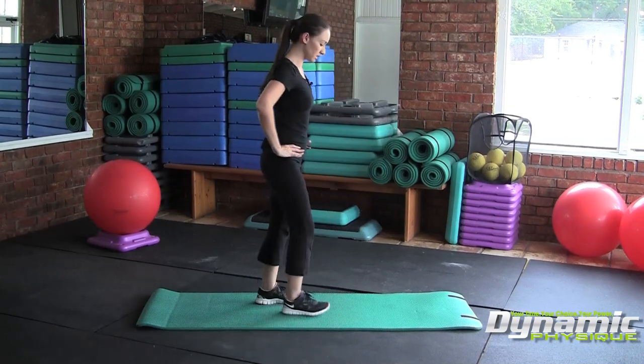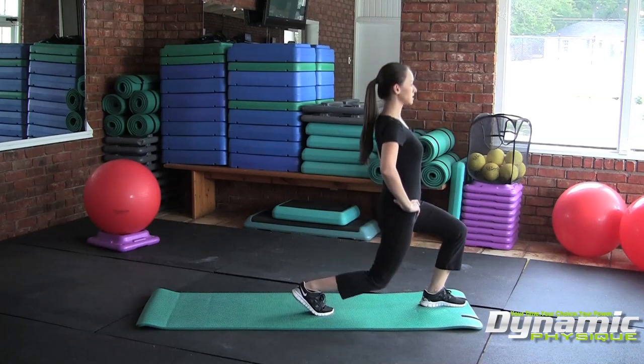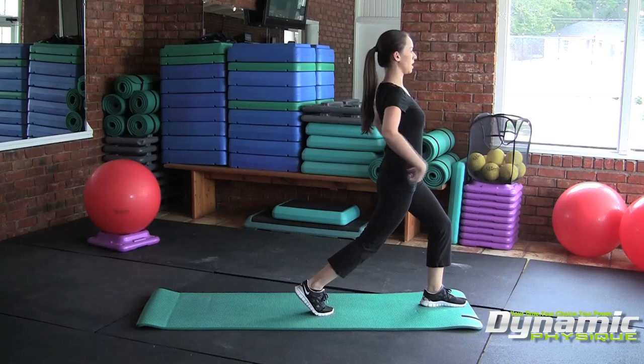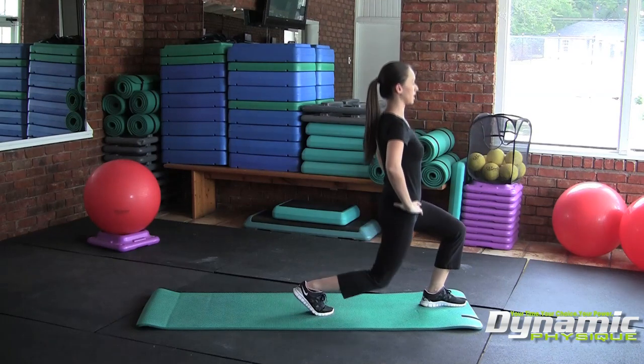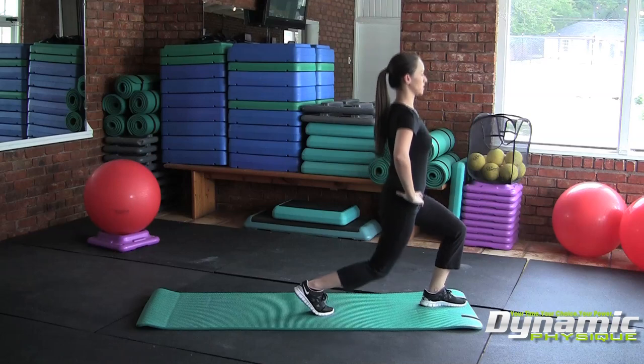From the side, what it's going to look like is you're going to take a step forward, descend, keep your shoulders back and down, core engaged, and sit back on your hips — just like that.